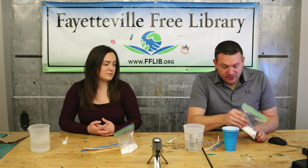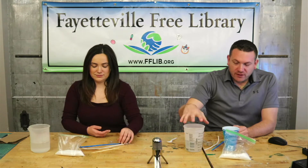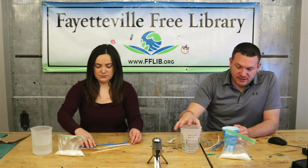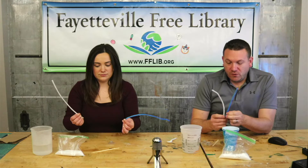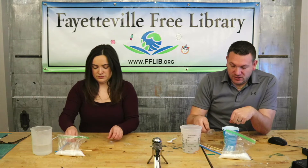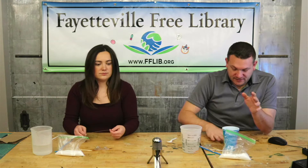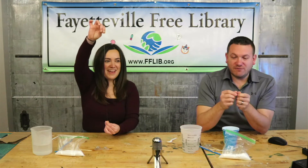So what we'll need: we've got half a cup of borax, two cups of water — so 16 ounces of water — two pipe cleaners, we've got blue and white, and we've got two skewers, two suction cup hooks, and some fishing line.